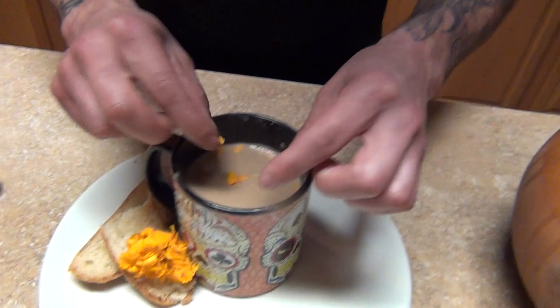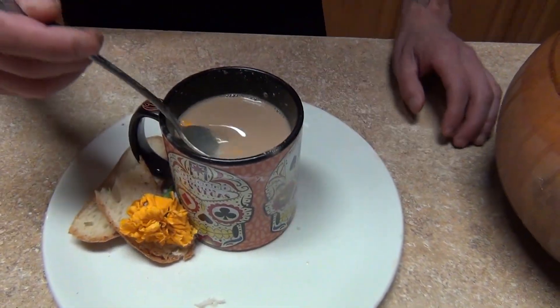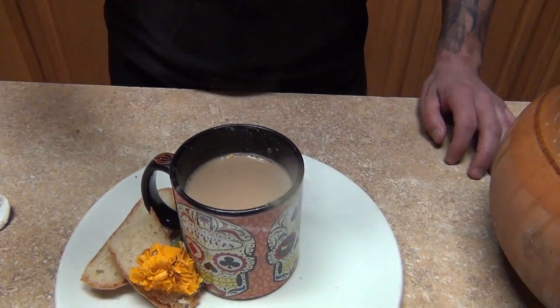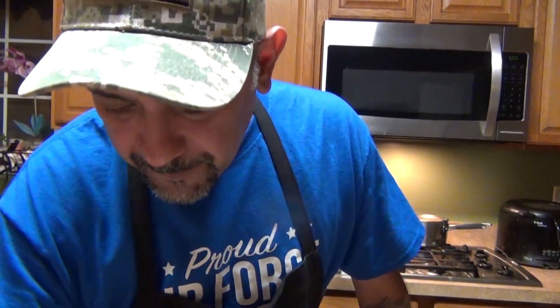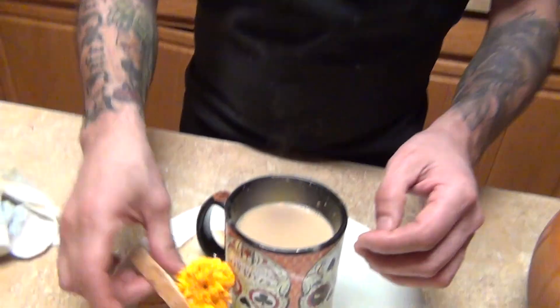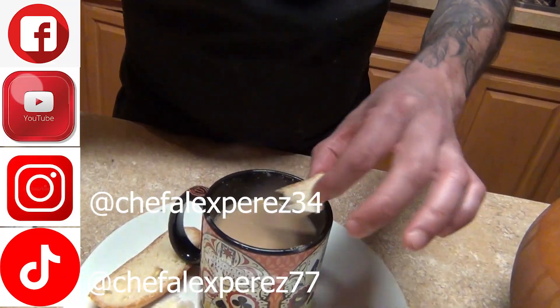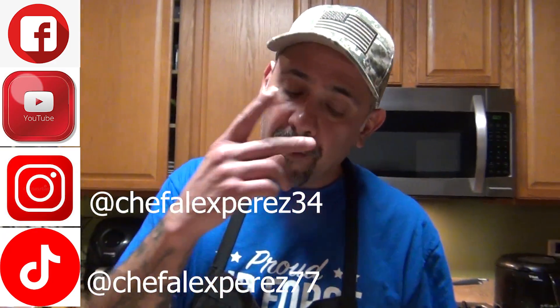Just a few petals for garnish. Be careful when you serve it because it's very hot. Remember, it has a slurry texture — it's very good. Serve it with a little pan de muertos on the side. Enjoy!